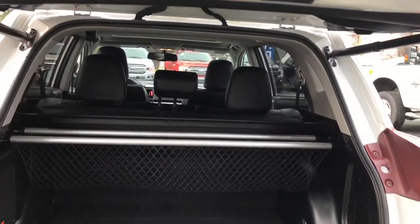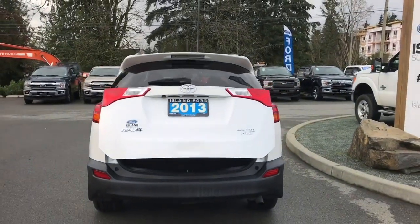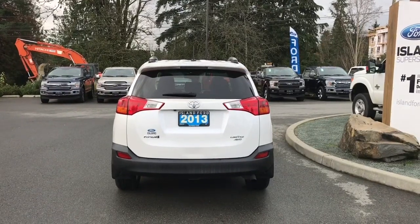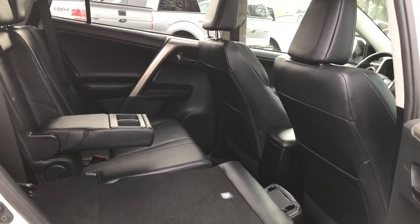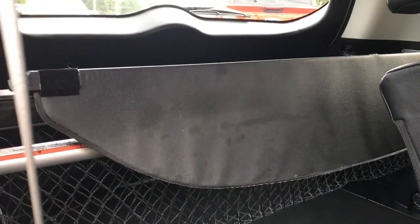When you want to close everything up, there's a handle to the right, but you can also push the button on the left. It will chime to let you know it's going down securely and then it closes up. You can lock everything up and walk away or jump in and head out on your latest adventure. Speaker in the door as well as power windows. There's seating for three in the back with a 60-40 split.